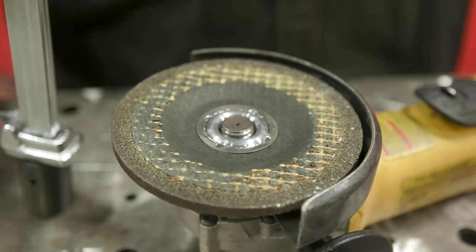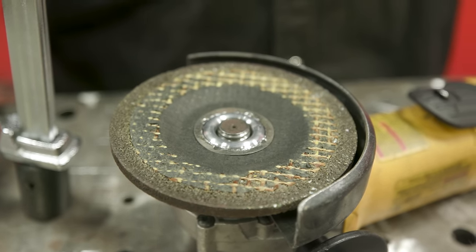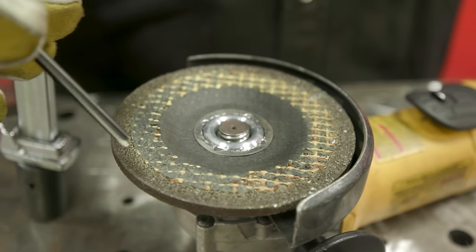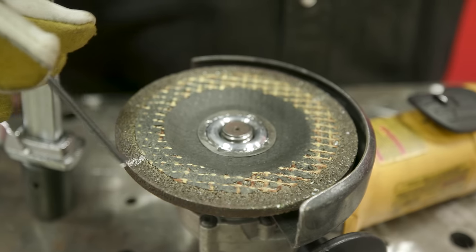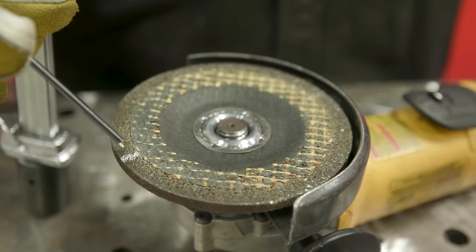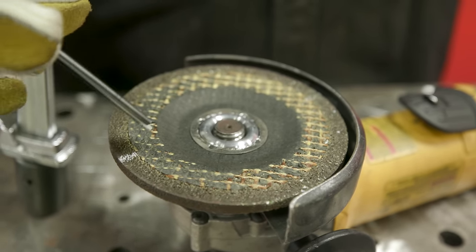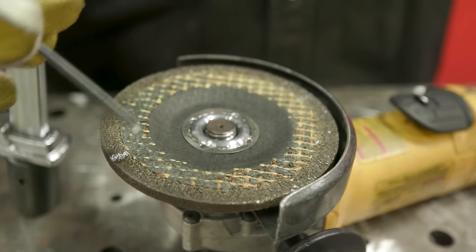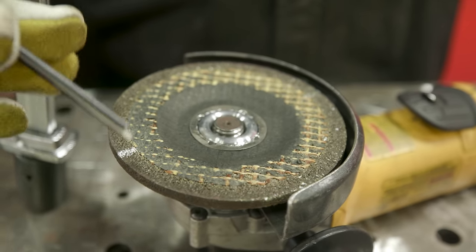Try to maintain that 45-degree angle and don't jack your elbow up too high or drop it too low. A useful pro tip: the thickness of your wheel should equal your wear line throughout the entire life of the disc. A quarter-inch wheel should have about a quarter-inch wear line; an eighth-inch disc, an eighth-inch wear line. That tells you the disc is being used correctly at the recommended angle and not on its edge.